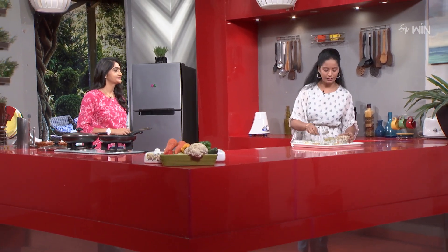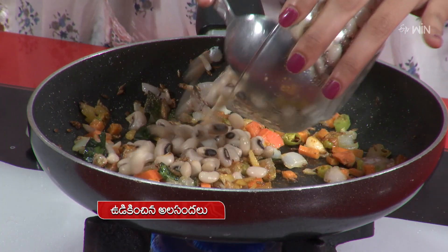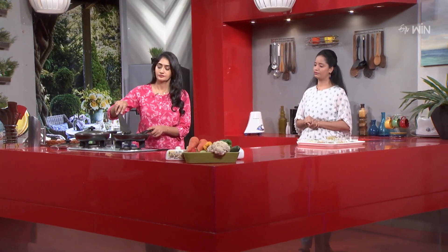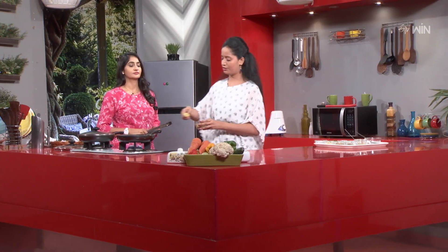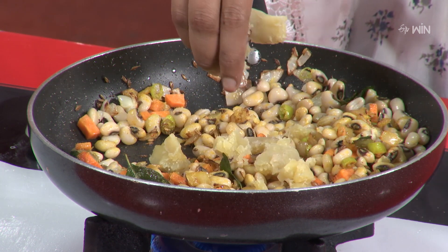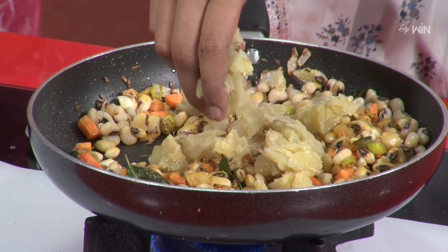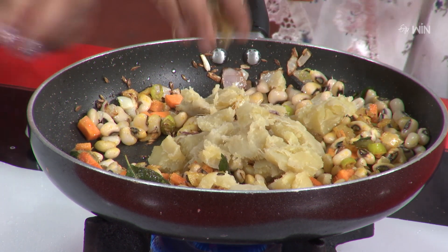Now we are ready for the next step. We are ready to boil already. So finally, we are going to make our sweet potatoes. We will smash them.